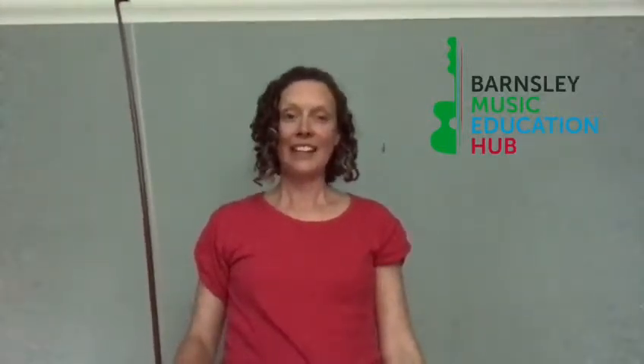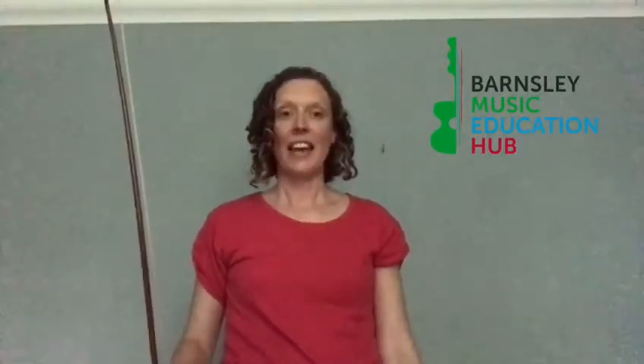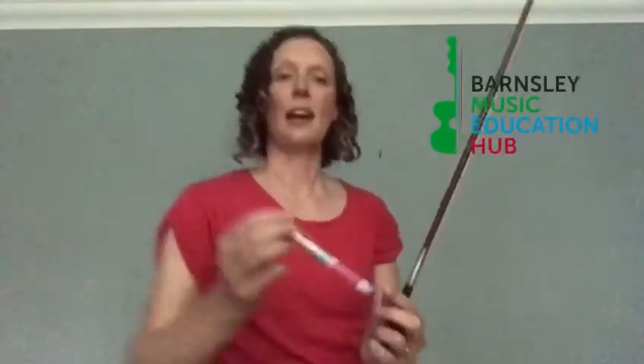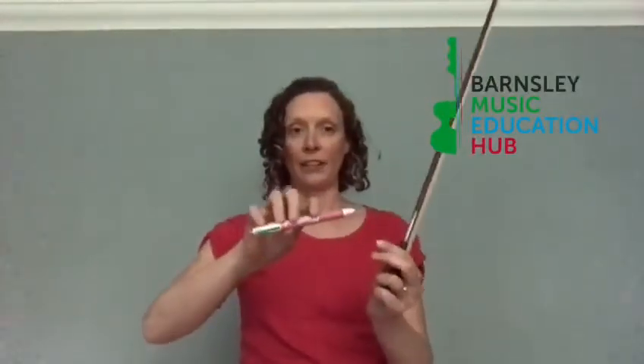Hello everybody, today I've got eight games for you to play to get a really good bow hold. If you don't have a bow at home, you can always just use a pencil, put your fingers on the pencil, and do the activities with that instead.